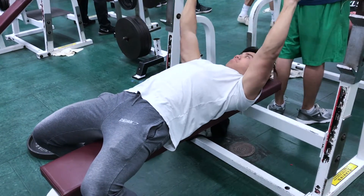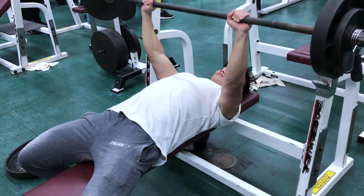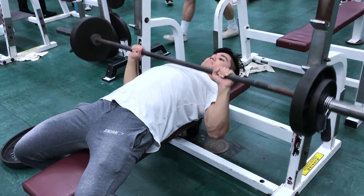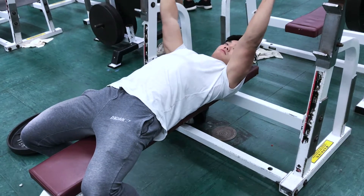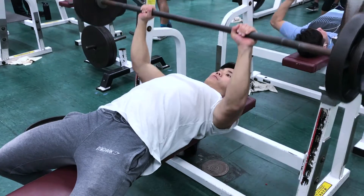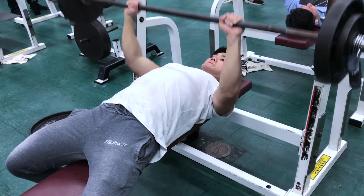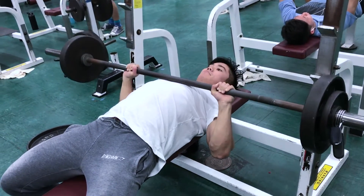Afterwards I moved on to close grip bench and did three sets of eight going really light — 95 pounds for the first set, then 105 pounds for the last two sets, as you can see in this clip. This bench routine is actually a new program I've been running called Johnny Candito's six-week bench program. Johnny Candito is a really strong powerlifter who has made some great programs. I downloaded the Excel spreadsheet, entered my numbers, and it calculated all the numbers I need to hit each day over six weeks.